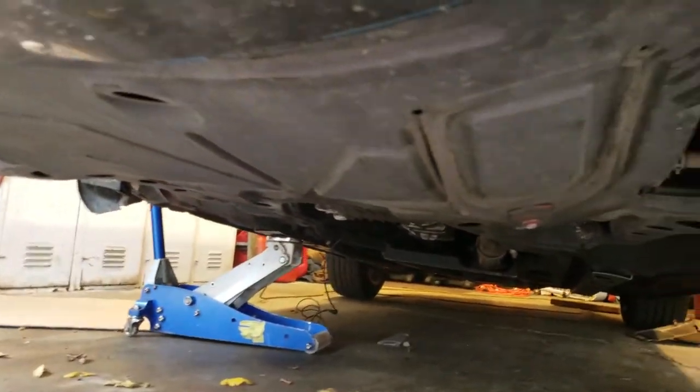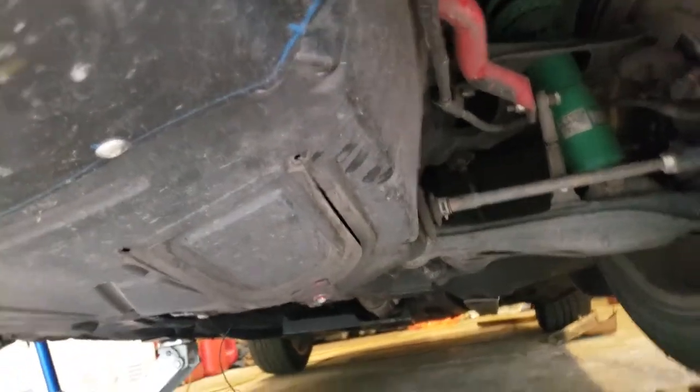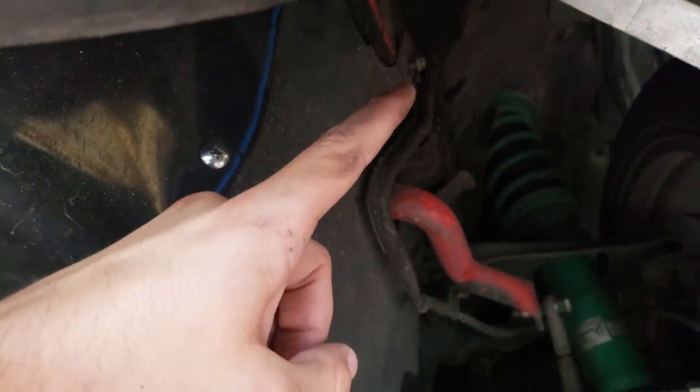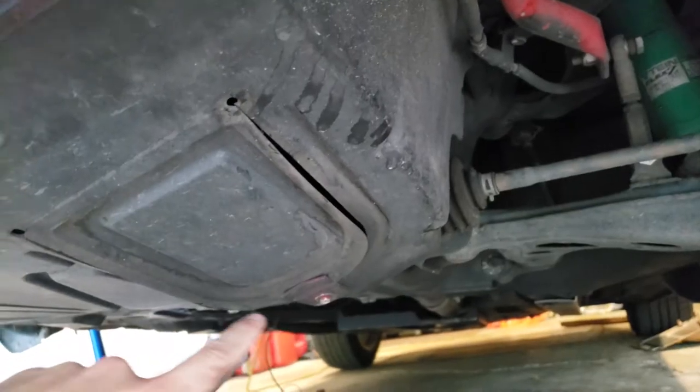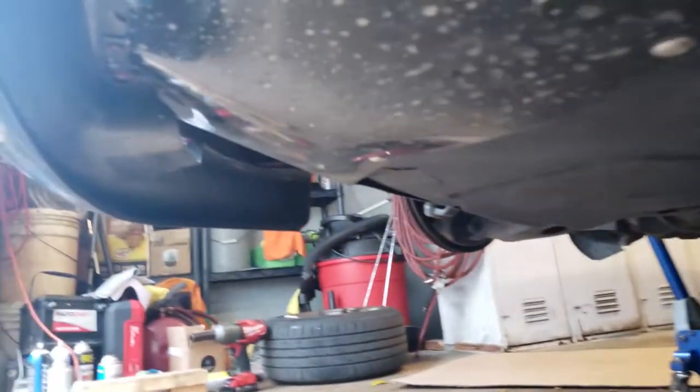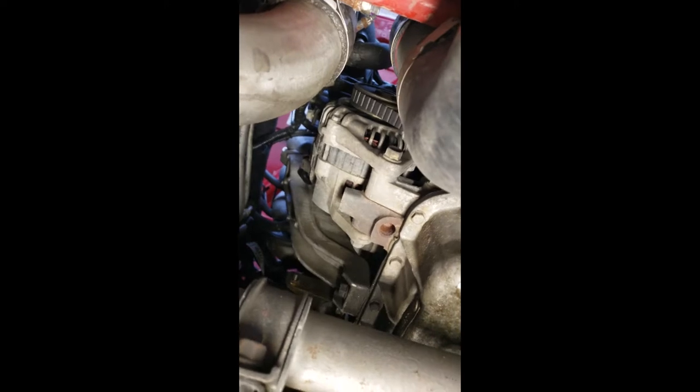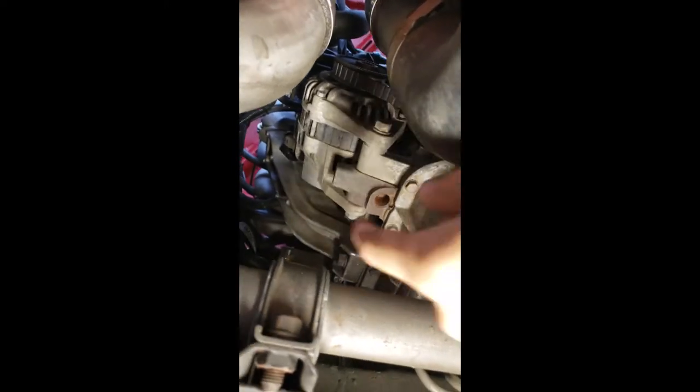First things first, we're going to need to remove this splash pan. There are bolts up there — that one's barely on — and there are bolts in the back, all like 10-millimeter stuff, maybe some nuts and a couple on the other side. Coming under the car, up by your oil pan in between you and the oil filter, there is a brace right there.